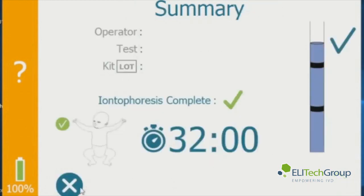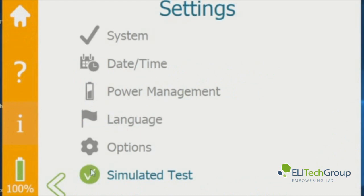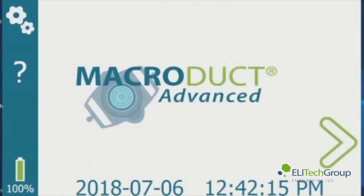The summary shows you that you had sweat above the second line and everything is good. Turn the simulated test off, go back home, and that is the introduction of this instrument. Thank you.